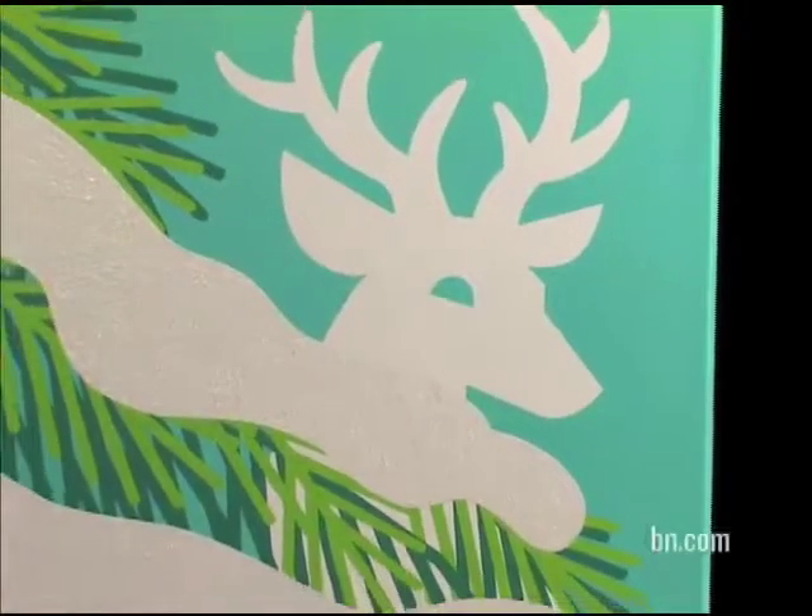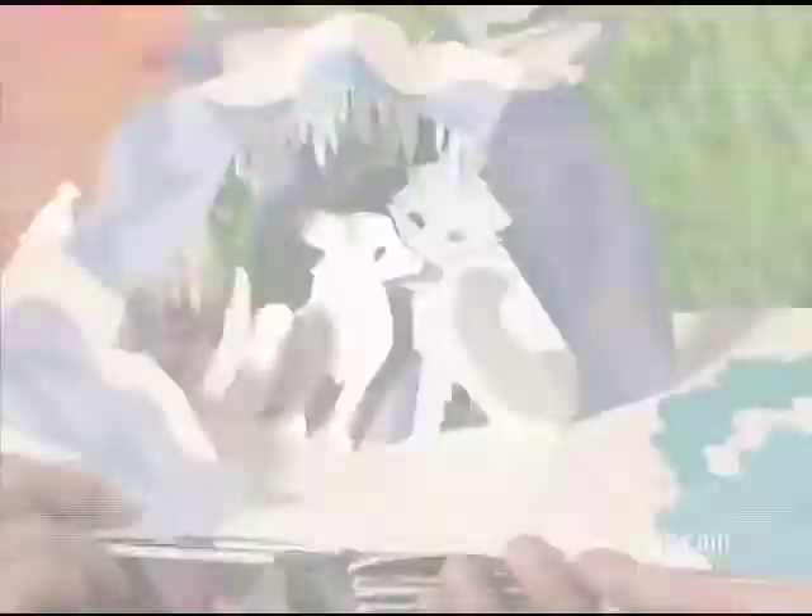This is Winter's Tale. This is inspired by my childhood growing up in Michigan. The books are much more than just books — they become these art objects. Absolutely beautiful.